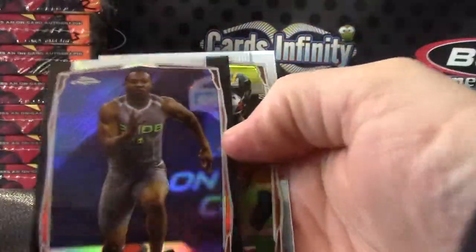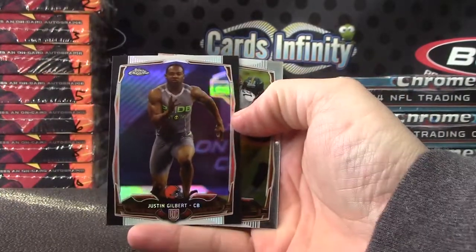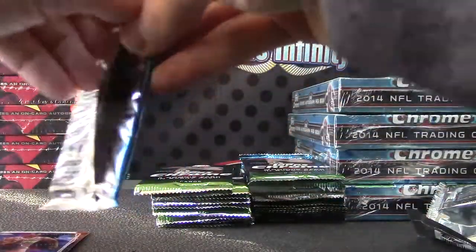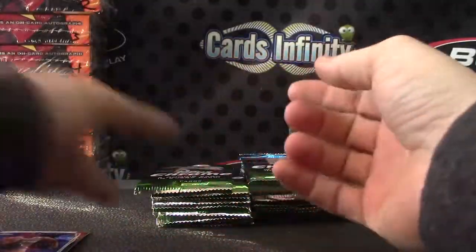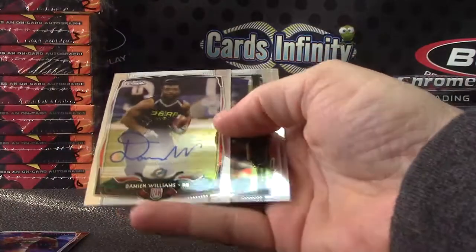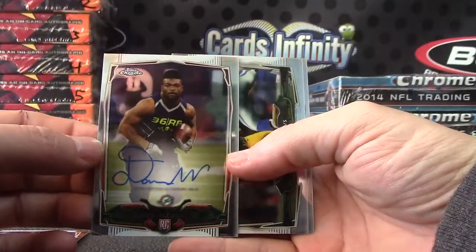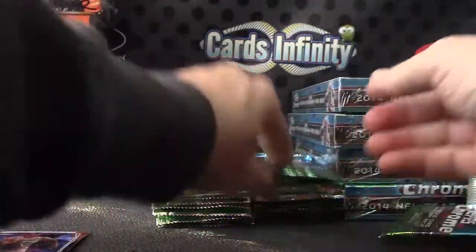We have Justin Gilbert, Black Refractor. Ryan Matthews regular. Didn't take long to find the autograph — Damian Williams, right on the top, on-card autograph. Damian Williams.